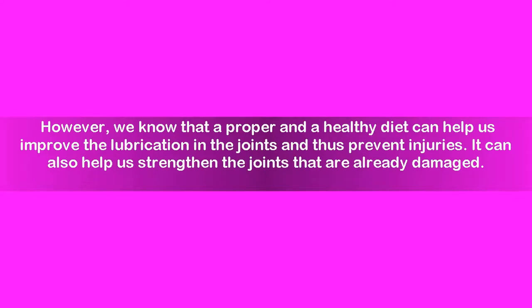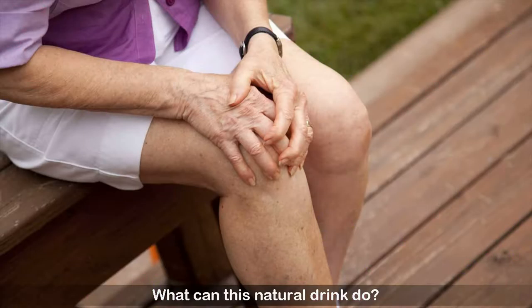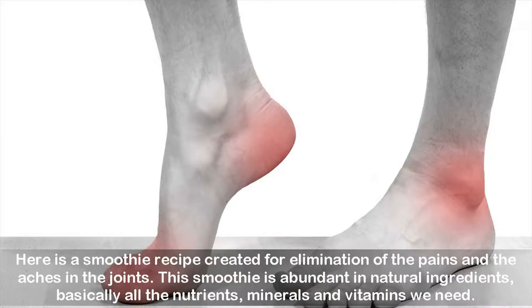However, we know that a proper and healthy diet can help us improve the lubrication in the joints and thus prevent injuries. It can also help us strengthen the joints that are already damaged. Here is a smoothie recipe created for the elimination of the pains and aches in the joints.